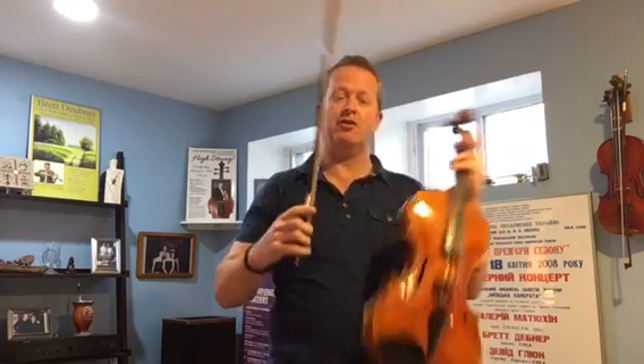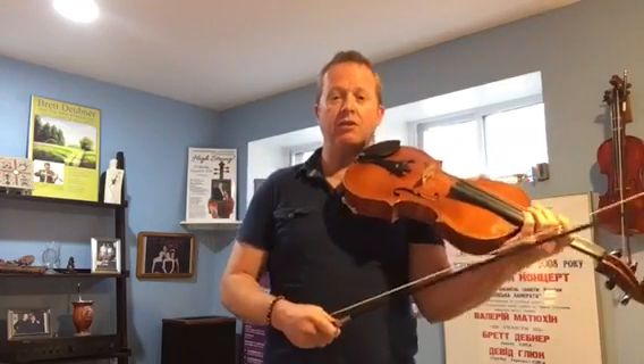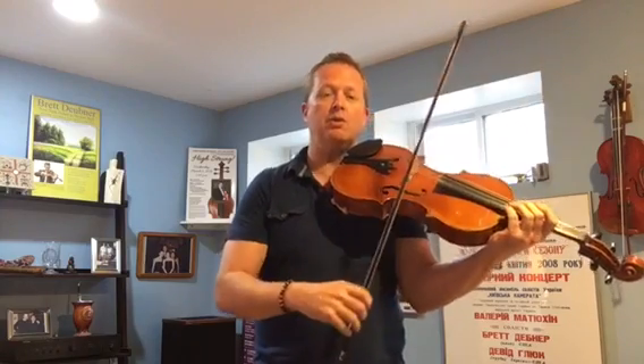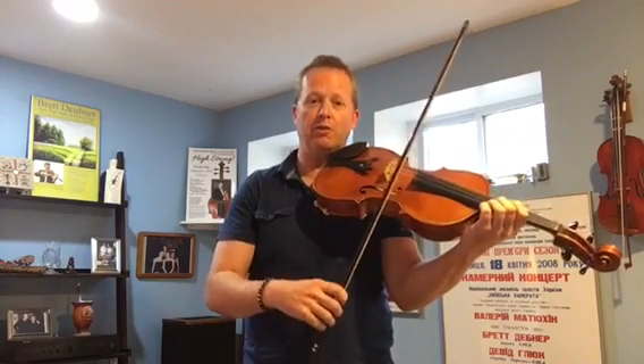The next passage is oftentimes very scary for a student or a professional, because then we have these sixteenth notes that come out of nowhere. So what we have to do is make these notes just as musical as the preceding passage. There are many things that go into making this passage clear. Of course we want to practice it very slowly — but not just slowly, musically as well. That means making sure that we use the same amount of bow in real time that we will use when we practice it slowly.